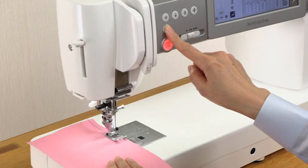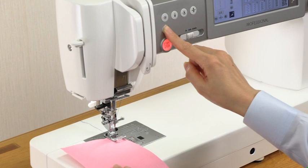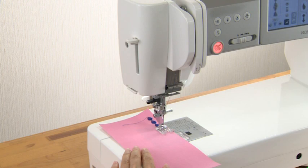The machine will sew in reverse as long as the reverse button is being pressed when these patterns are being sewn. To secure the beginning of the seam, press and hold down this button so that the machine will sew in reverse at the slowest speed. When other patterns are selected, pressing the reverse button causes the machine to lock the stitch in place and stop automatically.